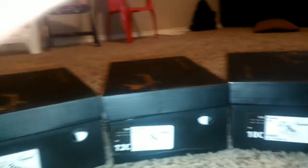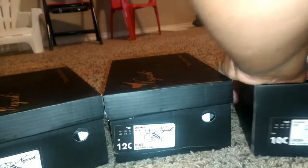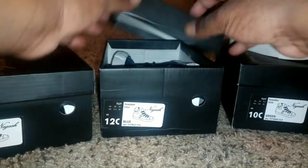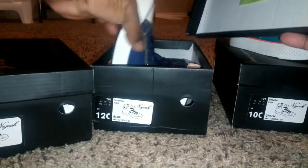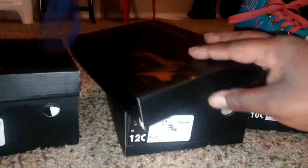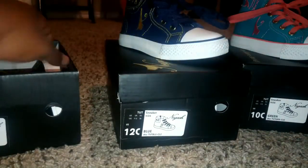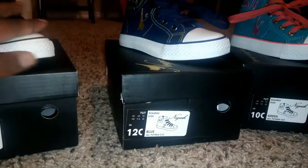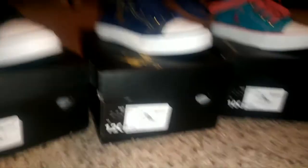Send them back and get you the right size. Oh man, I'm messing up my video — my brother called and messed up my video. I hope he's saving me. I'm going to get a dedicated camera because that is so annoying.